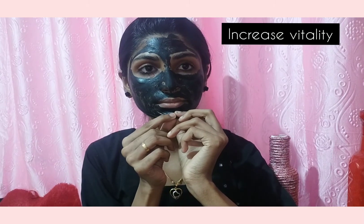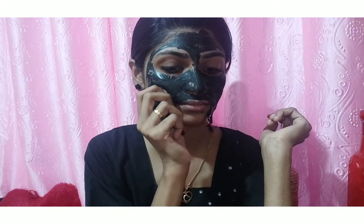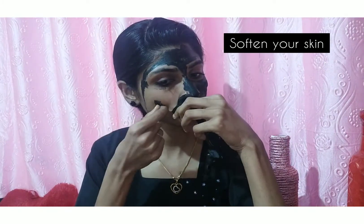Second step is to use a peel off mask. We use a peel off mask to remove the blackheads. I am using a Moonstar olive charcoal peel off mask.